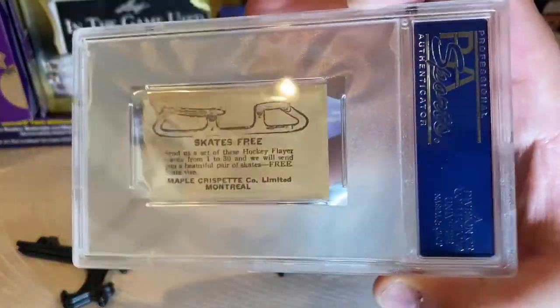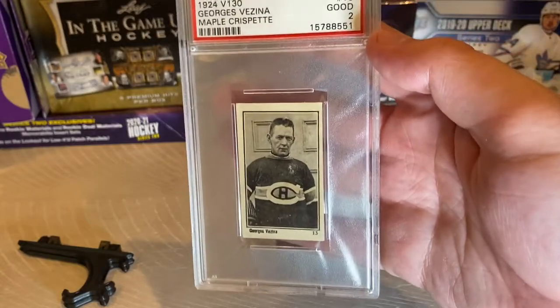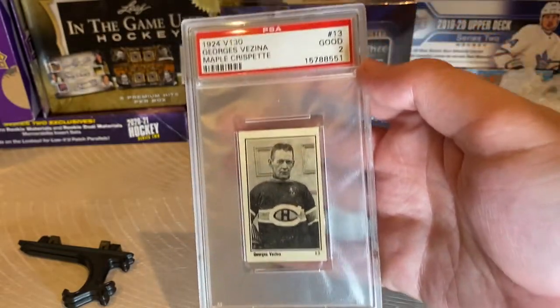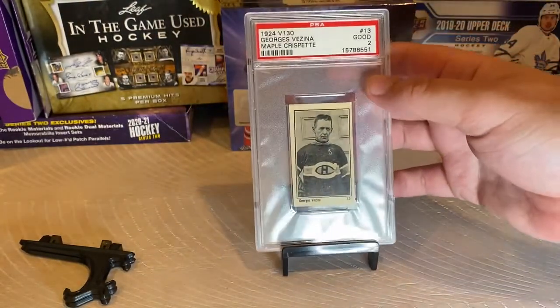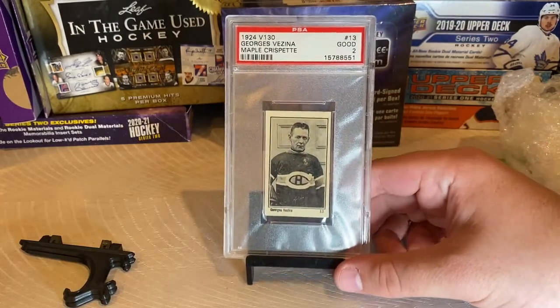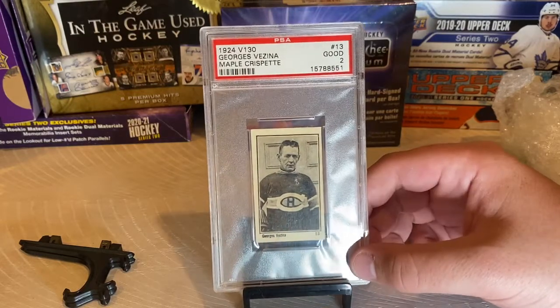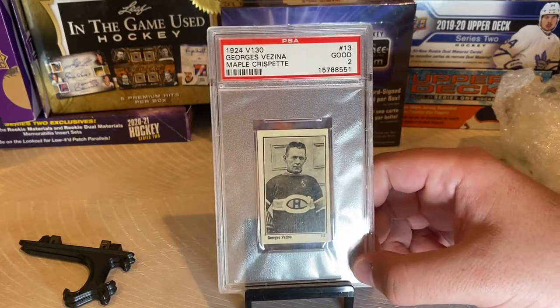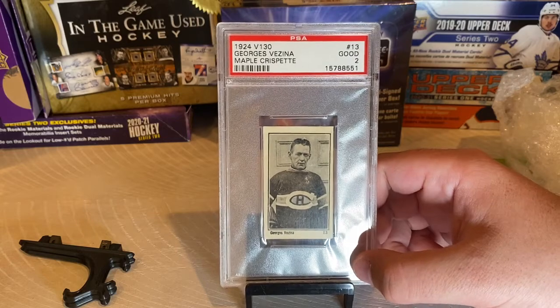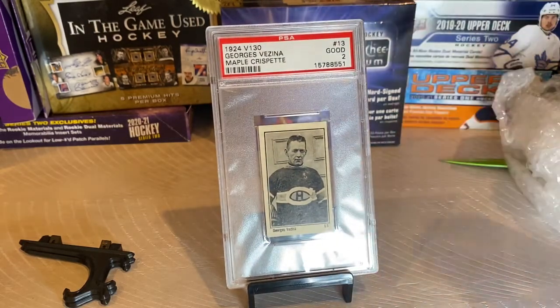I'm very thankful to have this card and very thankful to be able to share it with you guys. I hope to continue to share unique pieces of history like this. My dad knows quite a bit about a lot of the older cards, so for some of these really old cards from the 1910s, I might bring him in on some of these videos to help clarify some things.